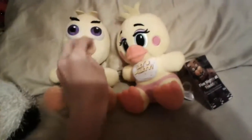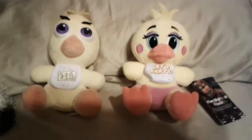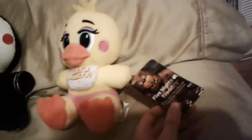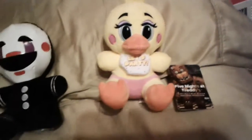They've got smaller beaks. Chica's beak is smaller, and Toy Chica's beak is bigger and more in-depth, which makes her really detailed. One more thing about Toy Chica — she's pretty rare, and I could only find her at FYE. She should be the FYE exclusive. I think they just forgot to put her as the FYE exclusive, but I like how she turned out.